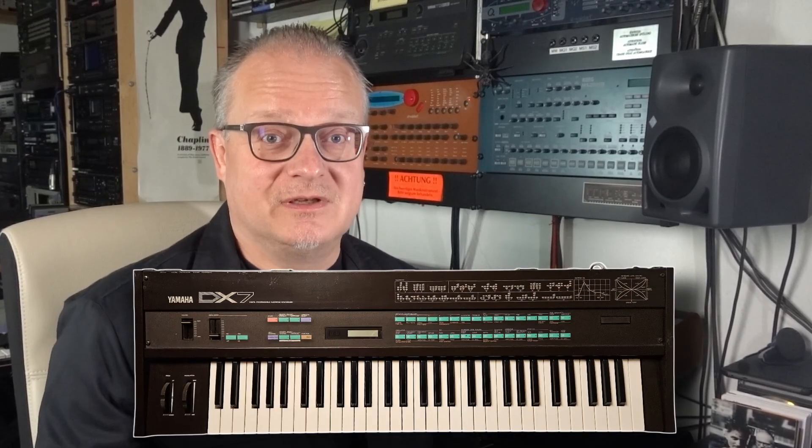When the Yamaha DX7 got released in 1983, it revolutionized the sonic landscape. Due to the complete digital nature of its sound-generating engine, it could be produced much cheaper than the analog synthesizers of the day. Yamaha sold it in droves and its sound dominated 1980s pop music, for better or worse.